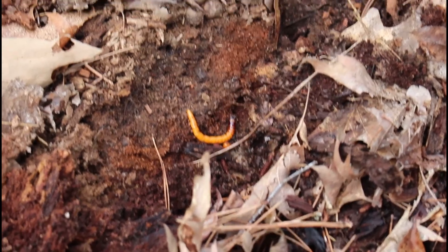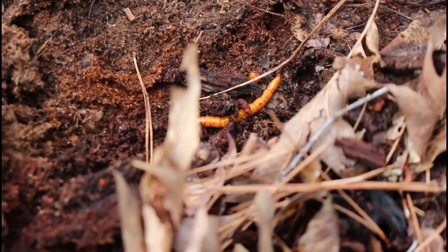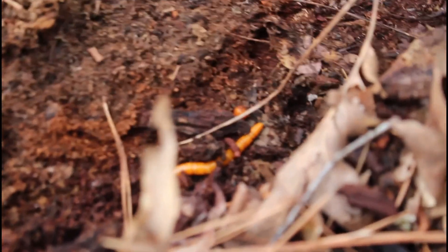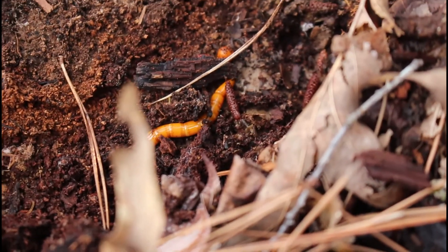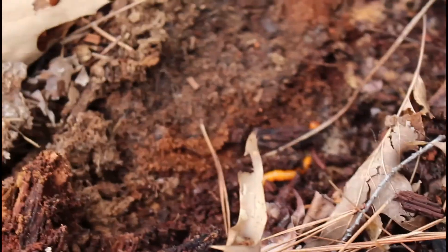The wireworm will eat grass roots as well as the roots of garden crops like corn or other vegetables, and will also eat the larvae of some wood-boring beetles. The click beetle as an adult feeds on nectar from flowers. There are about 965 species of these insects in North America and about 9,300 species of click beetles worldwide.